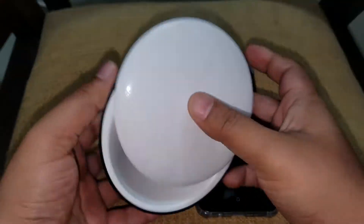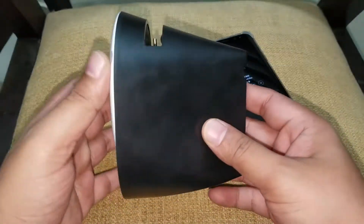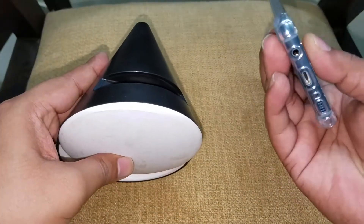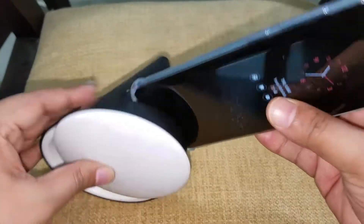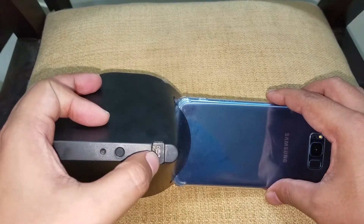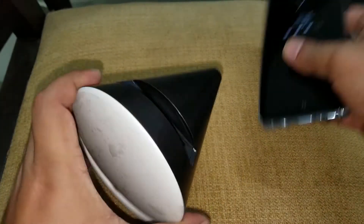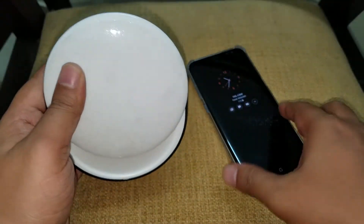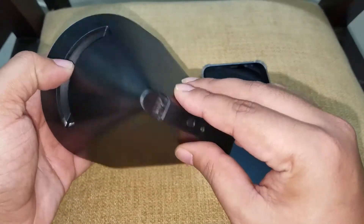Finally, I have the speaker amplifier which I received as a free gift from Samsung when I bought the phone. This thing doesn't have a speaker of its own — you just put it on like this. It also has a port at the back so you can charge the phone itself. The sound gets out from this hole — there are two holes — and it gives you an amplified feel. It's not very good but it's okay since it's just a free gift.